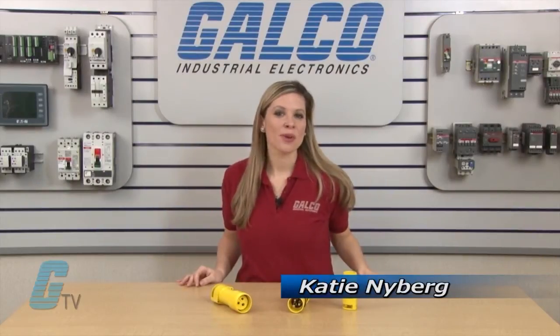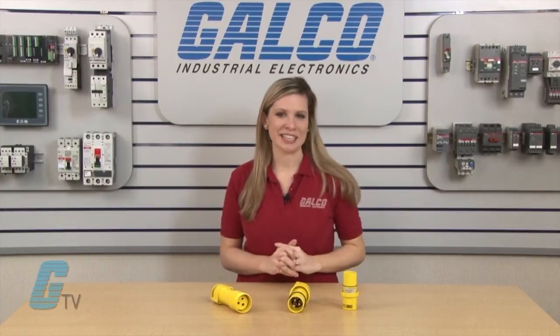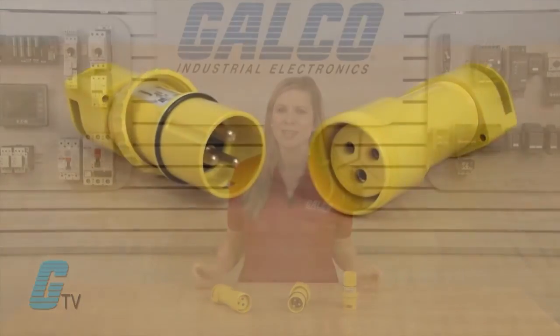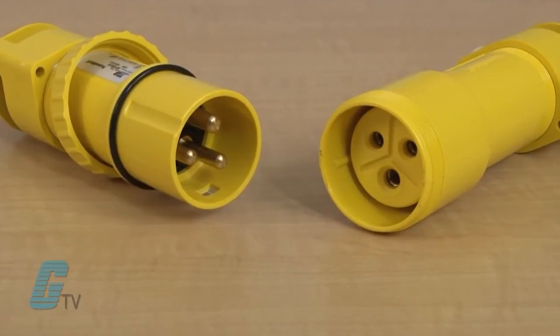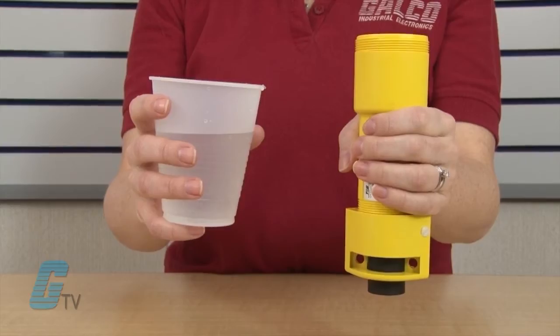Welcome to G-TV! Today I will be showing you Russell Stoll's DuraGuard series of pin and sleeve connectors. The DuraGuard series are completely waterproof non-metallic plugs, connectors, receptacles and inlets rated for 20 to 60 amps at 600 volts AC and 250 volts DC.